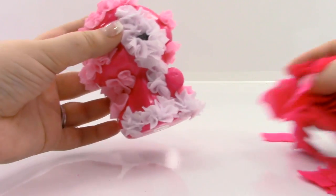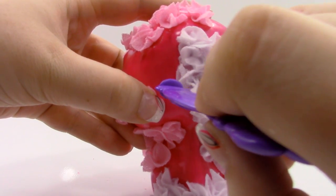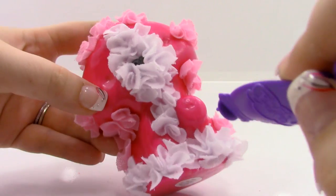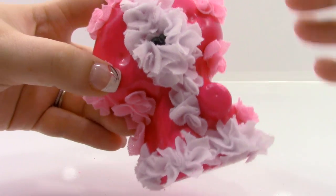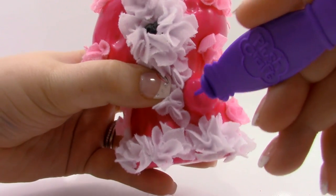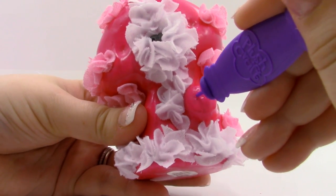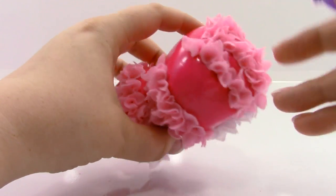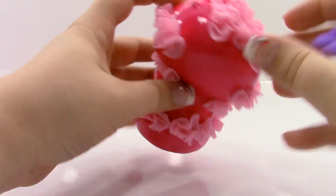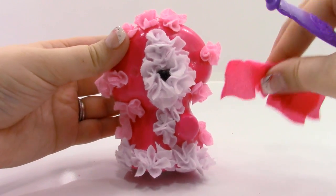For the rest of it, we can pretty much just fill it in with hot pink. The only thing to watch out for is the eyes — we don't want to place any fabric into the eye holes. We also want to leave a little space for that foam sticker. I'm just going to try to stay away from the very center of the paw. We want to keep the ears and the tail clear. Let's go ahead and fill the rest in with some hot pink.